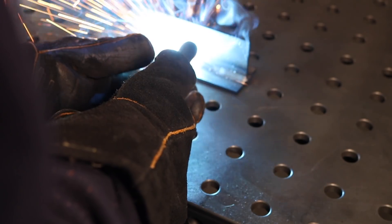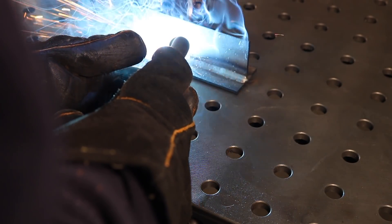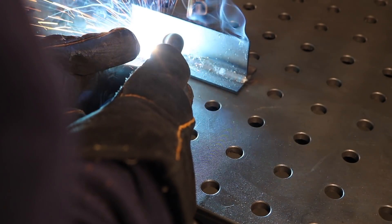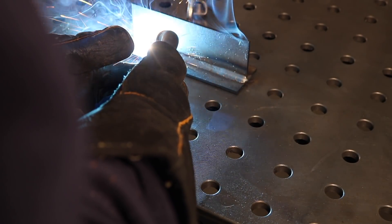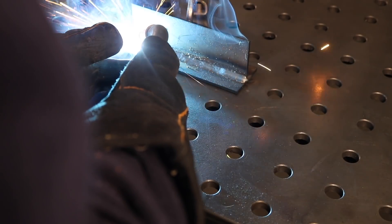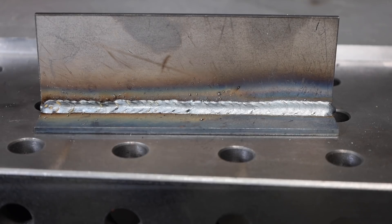So let's run one this way. I've started welding here — it's going along pretty well, but I'm pivoting around my wrist. And listen here at the end, you can hear the sound of the weld change. It's definitely not going to penetrate as well and not going to run as smoothly when I don't have that short stick out or the right gun angle.